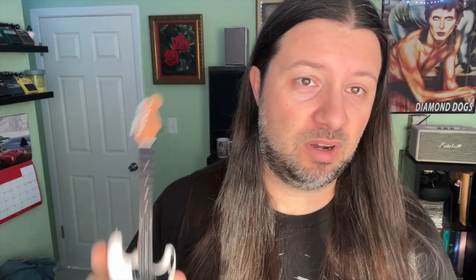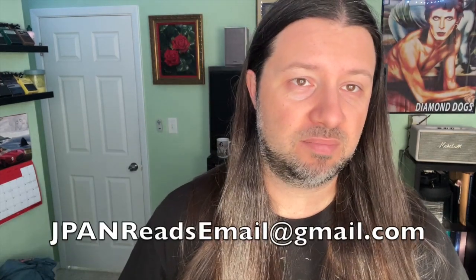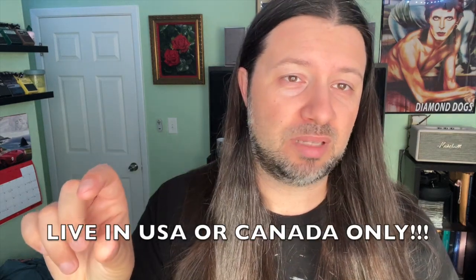If you want one, you need to email me at jpanreadsemail at gmail.com. In the subject, put the relevant info. In the email, send me your name and your email address. One submission per person. I'm announcing on the 24th at 8:30 a.m. Make sure you get your submission in. It should be in already.